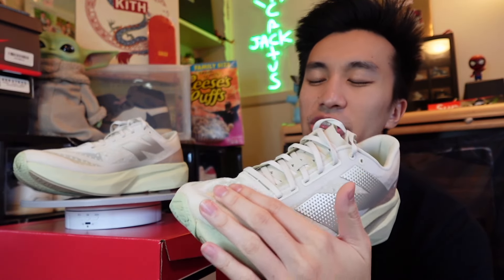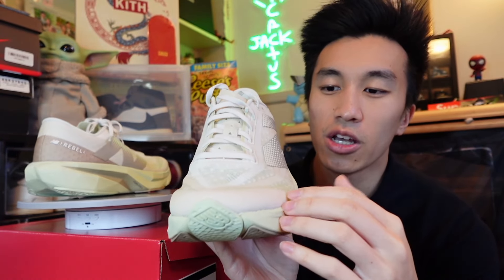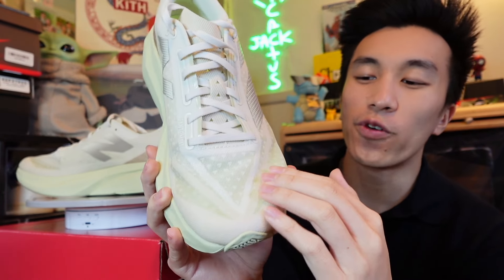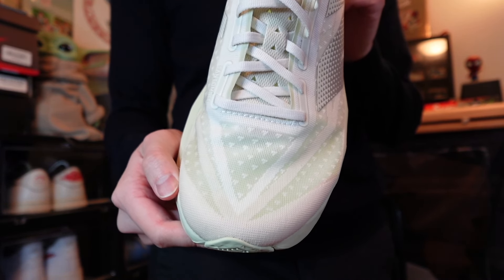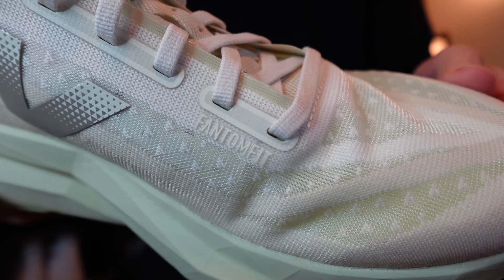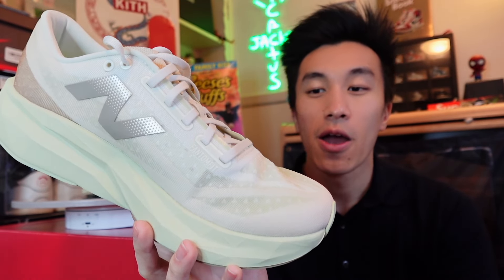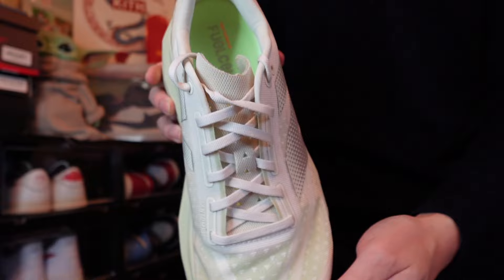Starting off with the upper: we do have a synthetic material on top and it is a semi-translucent upper, meaning that if you're wearing socks you can pretty much see the color of your socks through it. Going into the patterning, we have two V's that look like vectors, followed by a bunch of little white triangles throughout the perforation of the sneaker. Over in the lacing area, we have 'Phantom Fit' written on the side profile — that's probably the technology the upper is using. The laces are flat, white, and thinner, obviously meant for more athletic purposes.